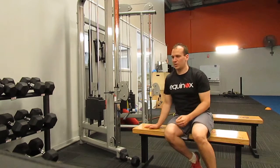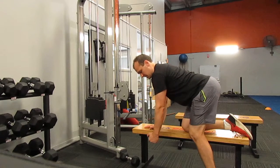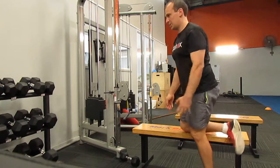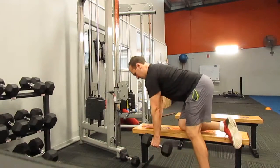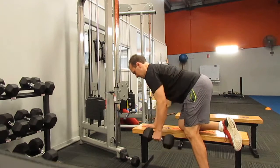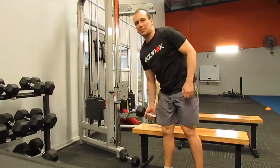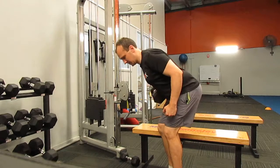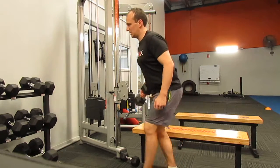Generally for our bent-over row, or bench row, it's best to have a fairly neutral grip, so that you're gripping the dumbbell like this. And then for our bent-over row with the barbell, I always suggest the underhand position, because it's just easier to keep those elbows nice and close to the body.